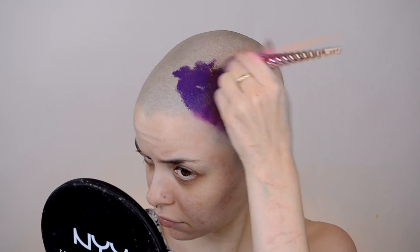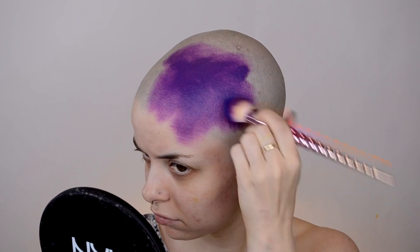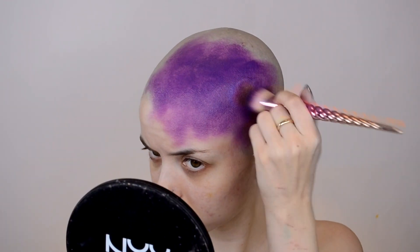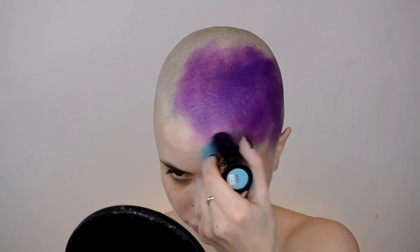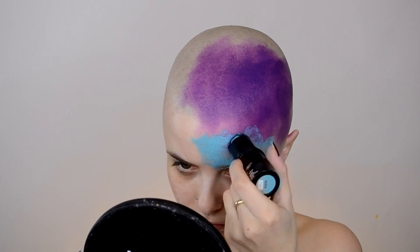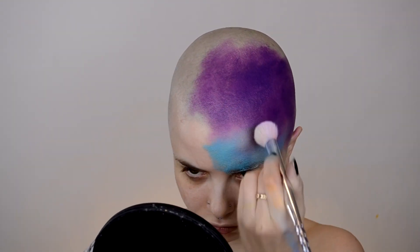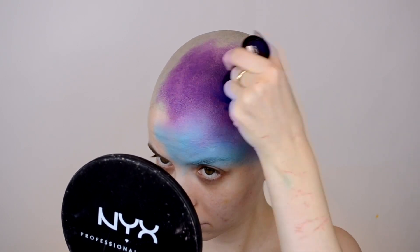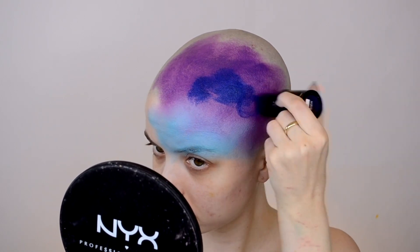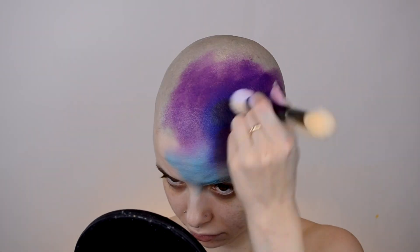Starting off with this galaxy look, I'm going in with a bunch of the color sticks from Makeup Forever, just placing them down where I want the color and then taking a big fluffy brush and blending them out. The first step is basically just covering the entire head with different colors and making sure they are blended together very well. If you are recreating this look and you have hair, you can use a bald cap or just do this look on the face and forget about the rest of the head.